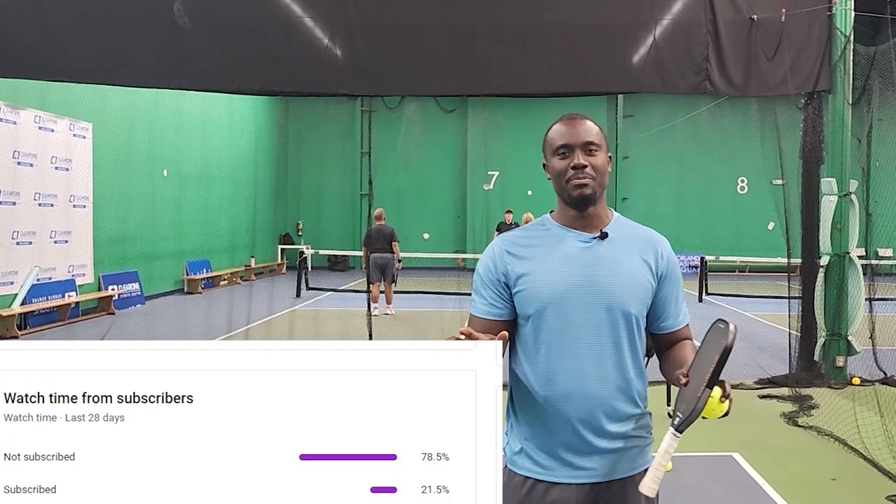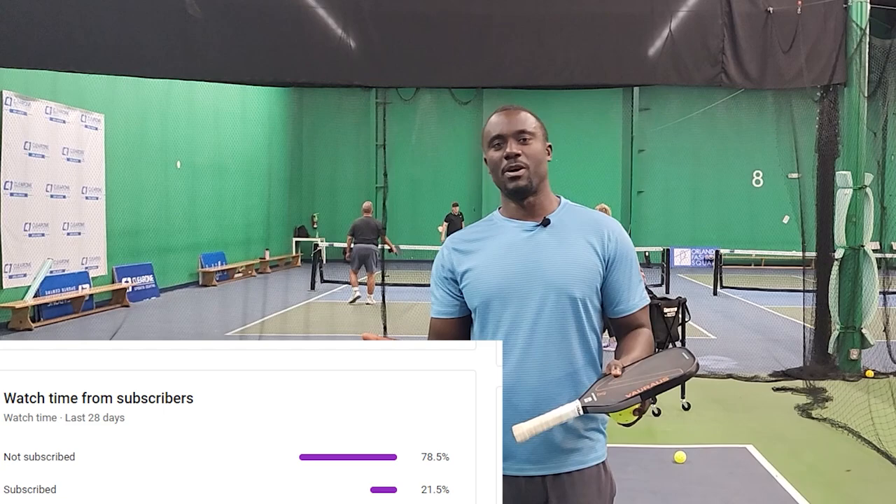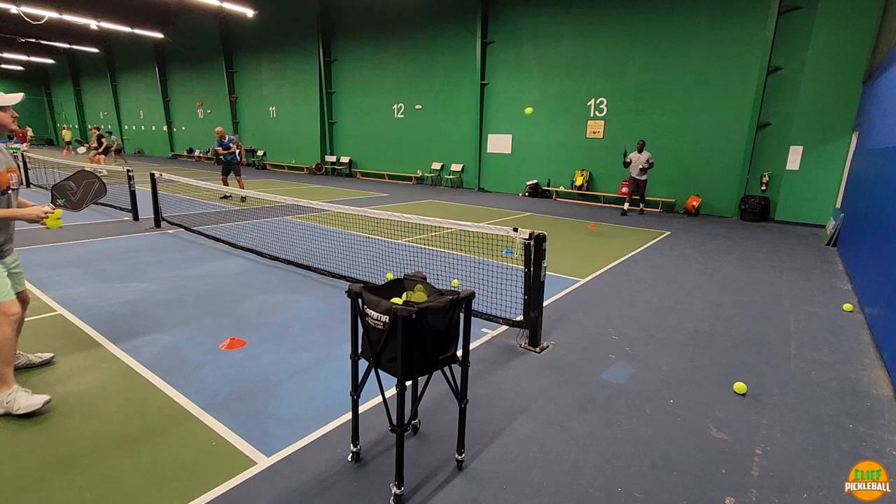Only 21 percent of the people that watch our channel are subscribed. This is your way to support us — just give us a thumbs up, share this video, and subscribe so we can keep bringing you more awesome content.